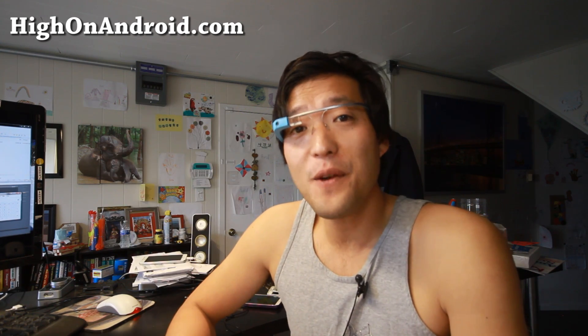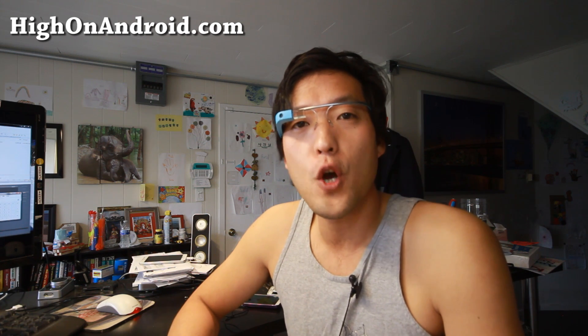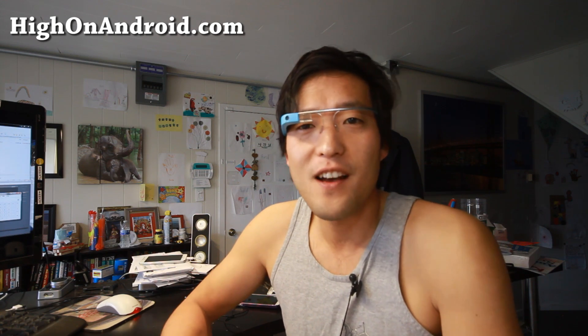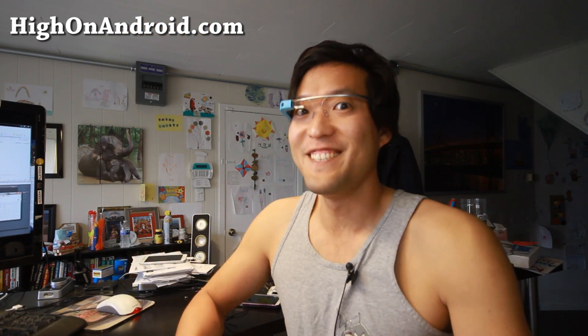If you like this video, don't forget to share it with your friends on Twitter, Facebook, or Google+, and don't forget to hit that Like button and Subscribe button. I'll actually be at DogeCon this Friday, which is a Dogecoin party show thing, so if you're in the SF Bay Area, don't forget to show up there. I will see you guys soon — stay here on Android.